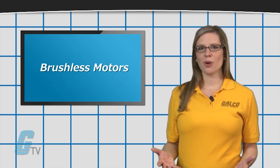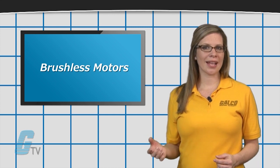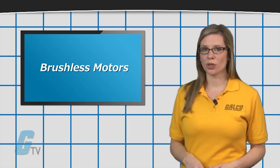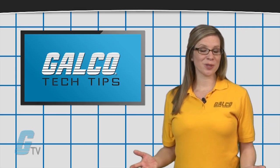However, brushless motors tend to carry a higher initial cost, as they require a commutating device such as an encoder and a drive or a controller. Stay tuned to GalcoTV for more tech tips and how-to's.